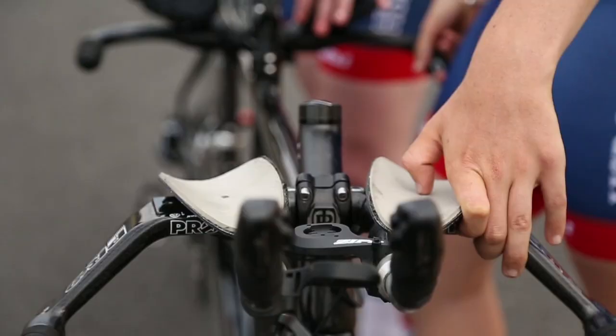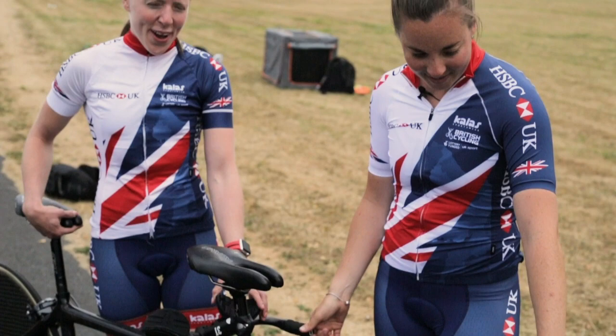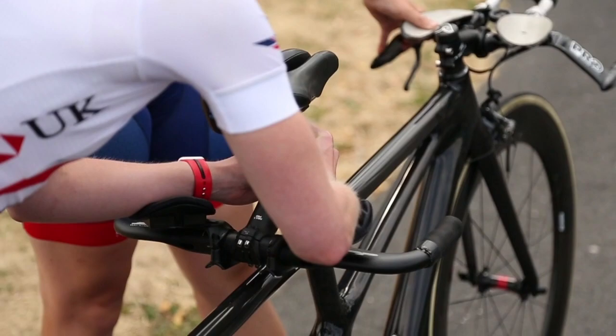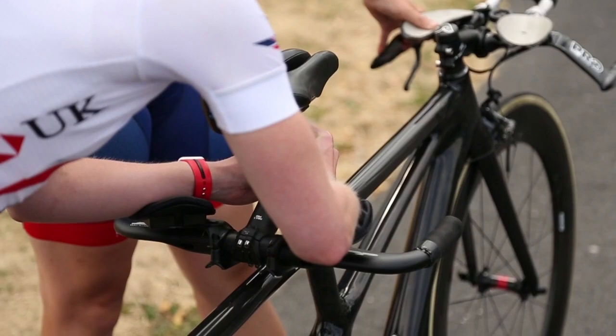Obviously with a tandem you've got an extra bit attached to it. Laura is on the back of the tandem — she leaves all the steering, gears, and braking to the front of the bike. This year we finally got some skis on the tandem for time trial, for her on the back.